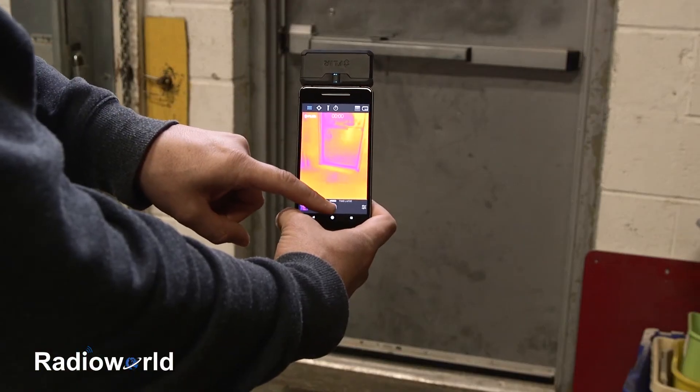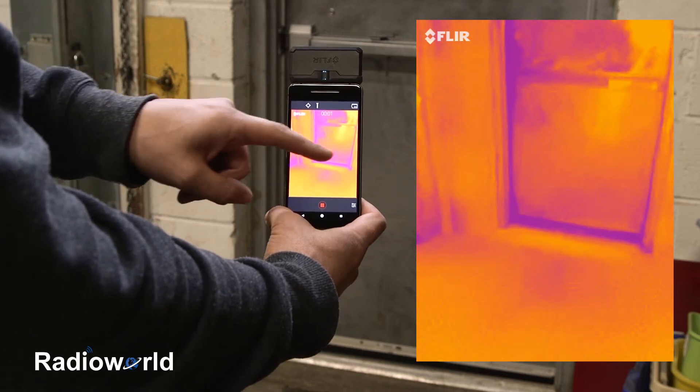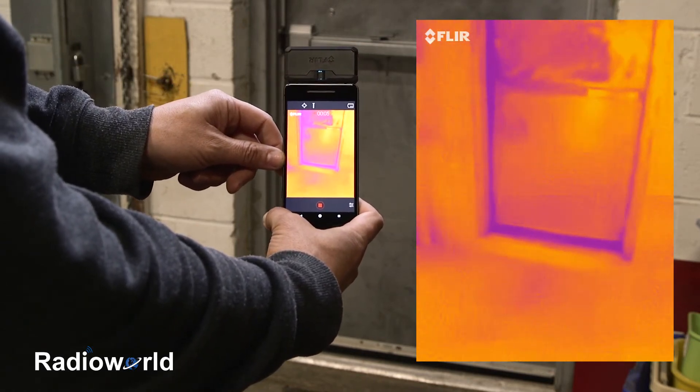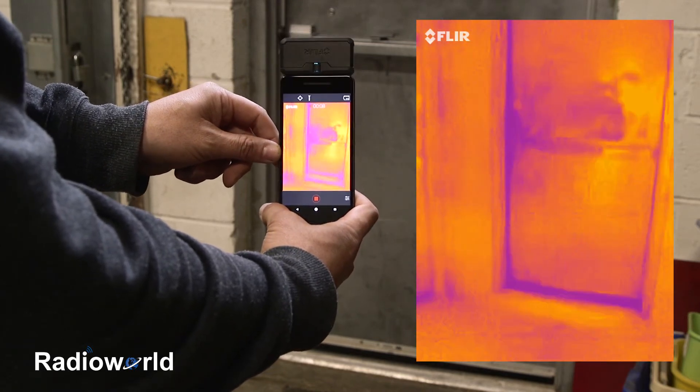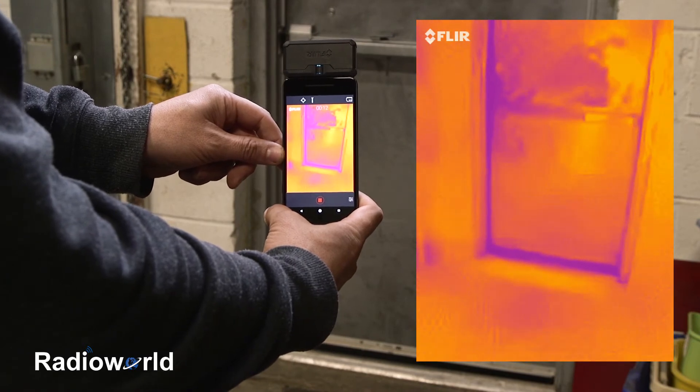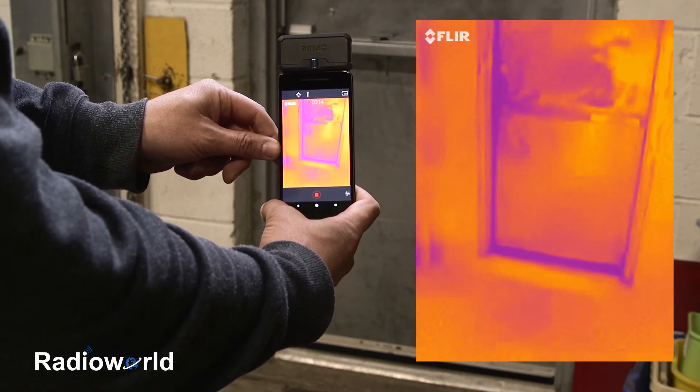Another great use for the FLIR 1 Pro is checking around doors for any heat loss. You can use it around windows and any areas you might be experiencing heat loss in your home, and this will allow you to seal those up properly and reduce heating costs.